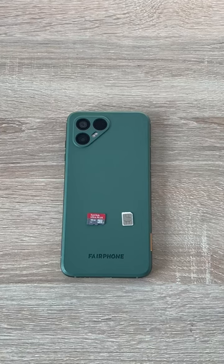This is how to install a nano size SIM card and micro SD card into your Fairphone 4.